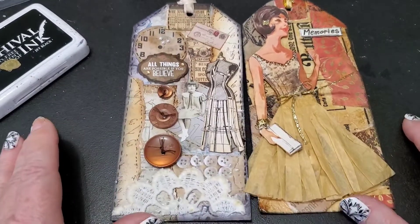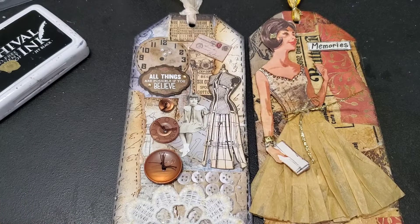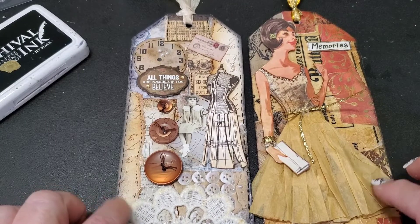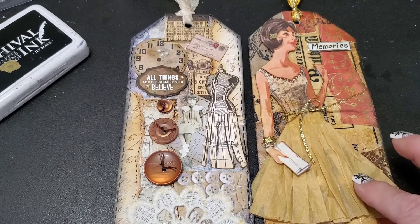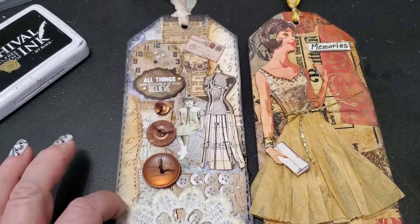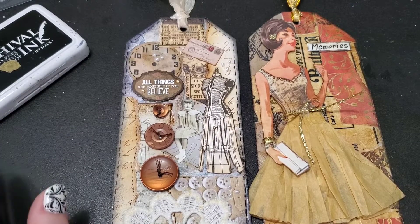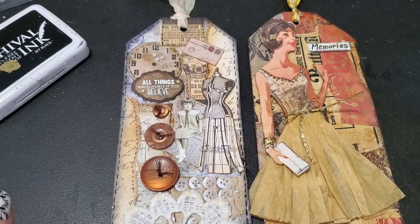If you liked this little crafty share, please give it a thumbs up. If you're not already a subscriber, consider hitting the subscribe button and joining my YouTube family. Comment down below: which one of these do you like best? Is it the lady ready to go to an afternoon tea or dinner party, or is it the sewing room one? Let me know what you think — I like reading constructive criticism too. Bye-bye for now everybody, I hope you have a wonderful day and I'll see you in the next one.